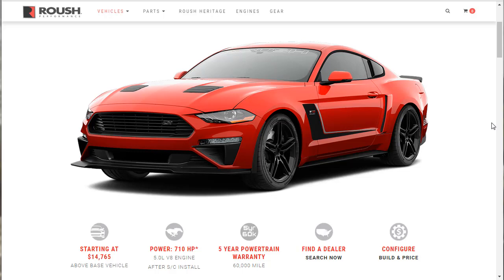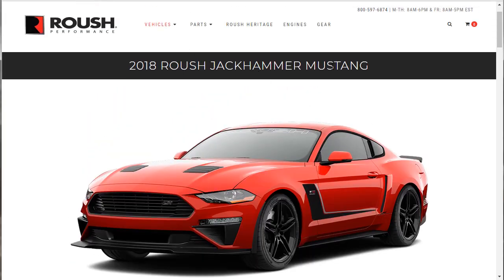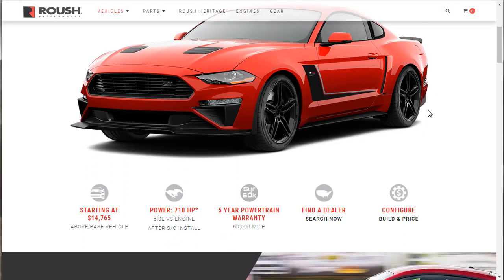Hi, welcome. Thanks for joining me on this episode of Build Drone. What we're going to do is take a detailed look at this 2018 Roush Jackhammer Mustang. Yesterday I did the configure — I did a build and price. I'm putting a link up right now so you can get over to that if you want to see me build and option one of these out. I've already done that video.